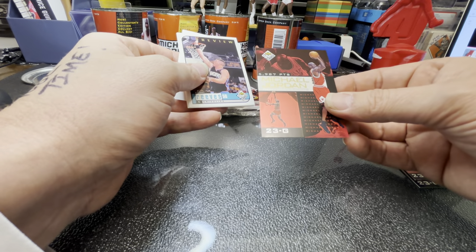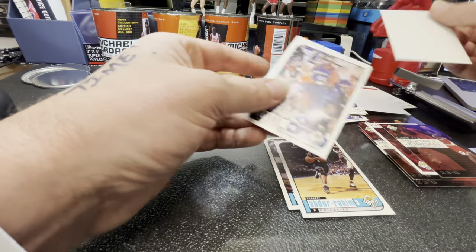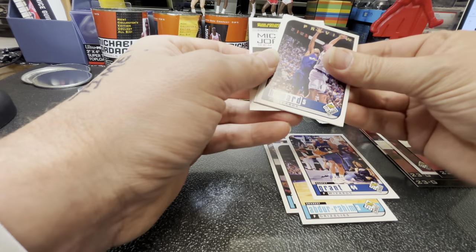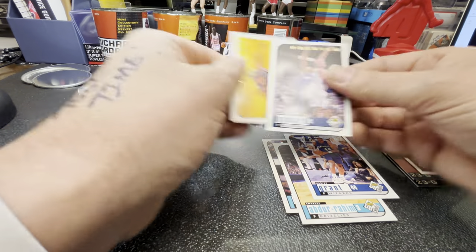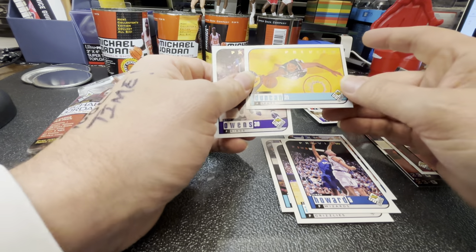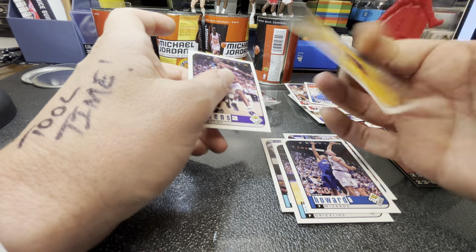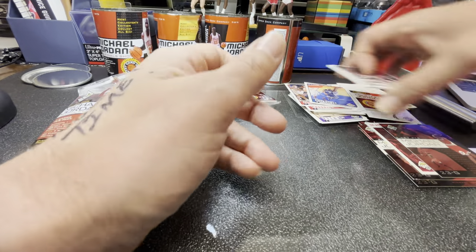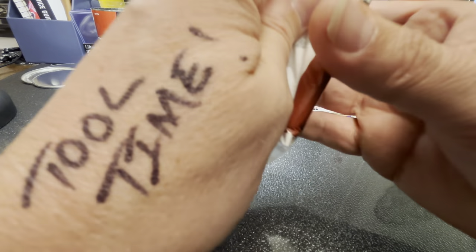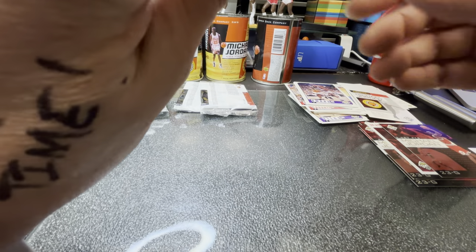This one is clean, number seven. Sharif, Harvey Grant. Tim Duncan — 98-99, isn't that a rookie? Nope, second year. Billy Owens. Who was 98-99? Dirk? Vince Carter? Yeah, I think so. We got another redemption on there — one Michael Jordan commemorative card.